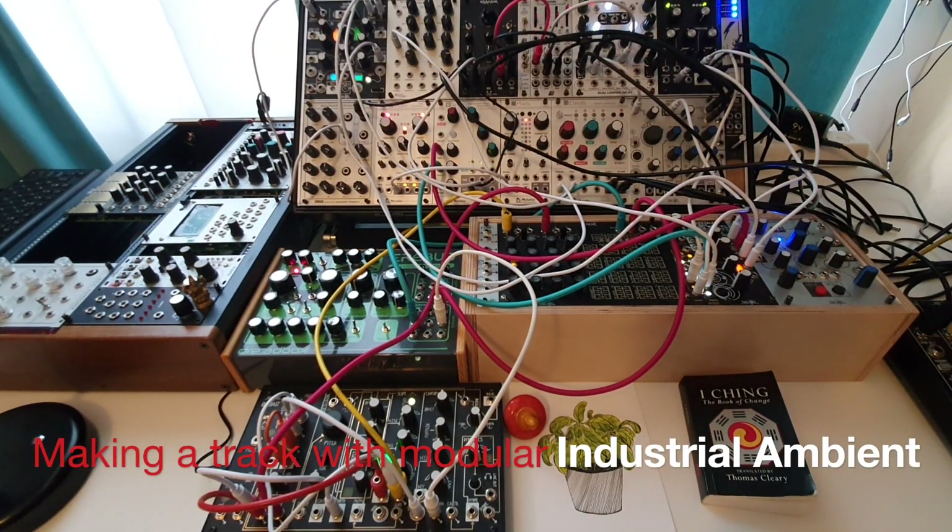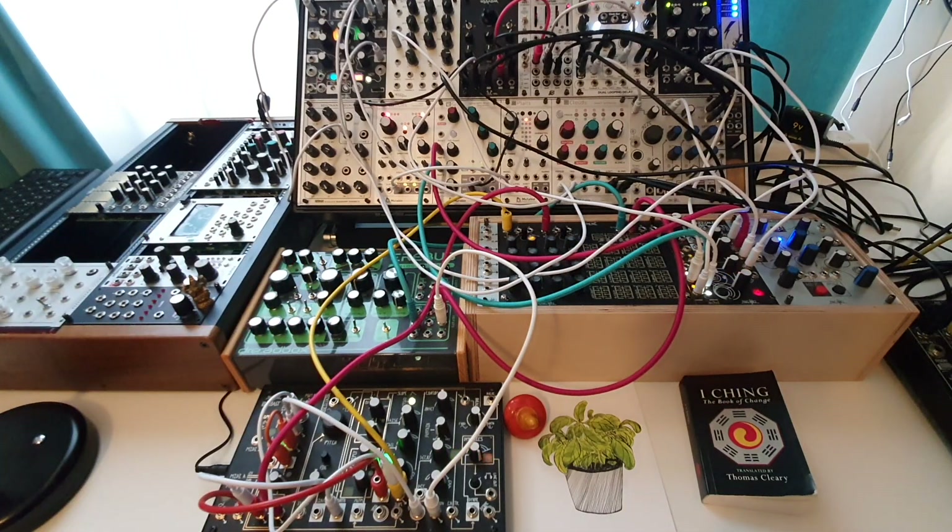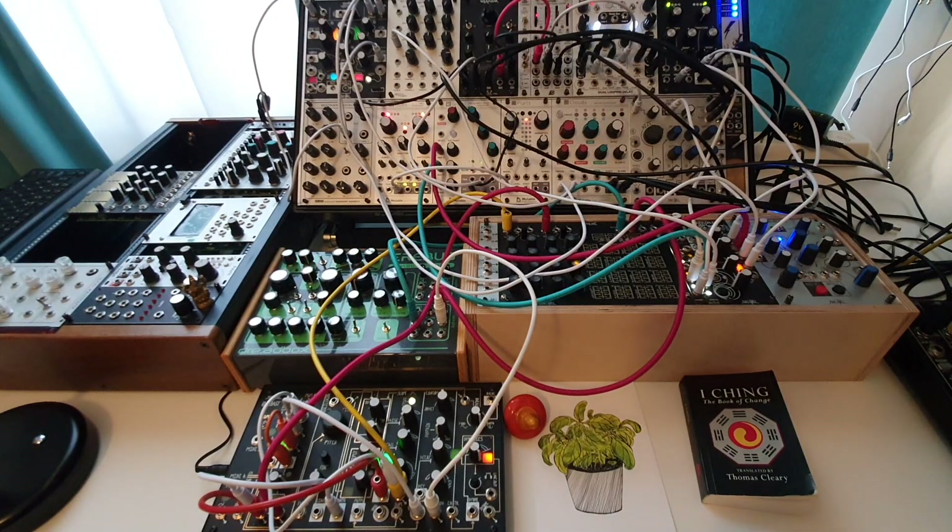Hello everybody, here I am again with a new video, a new patch and a little story about it. As always I'm going to go through all the sounds coming out of this patch and give you a description of how every sound is coming out. This was one of the toughest patches I've ever done because I started with a completely different idea in my head.